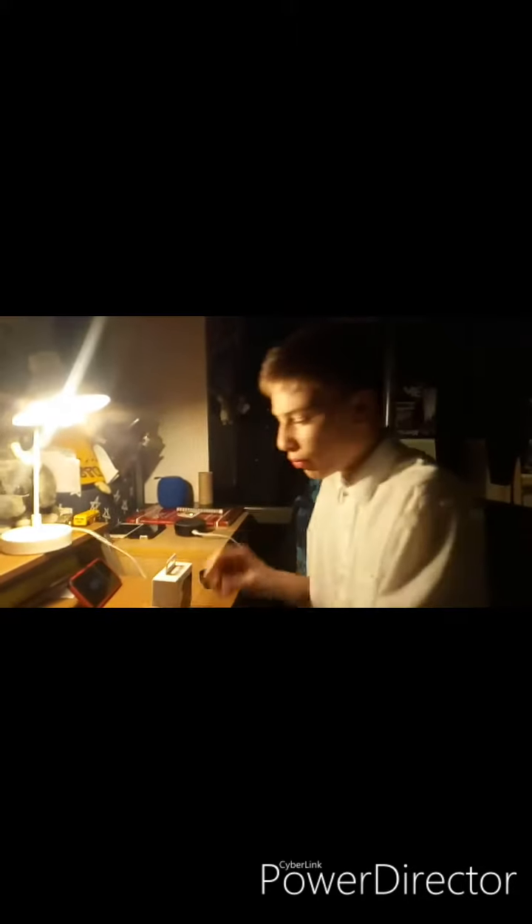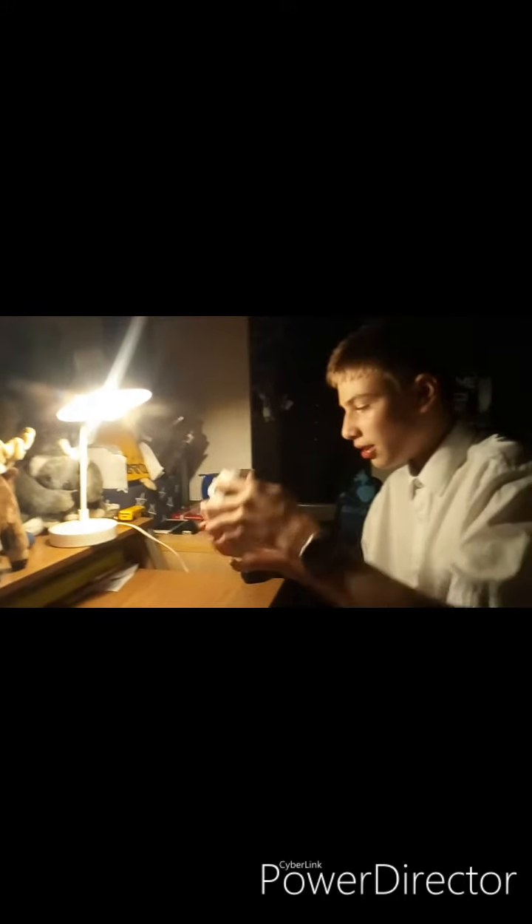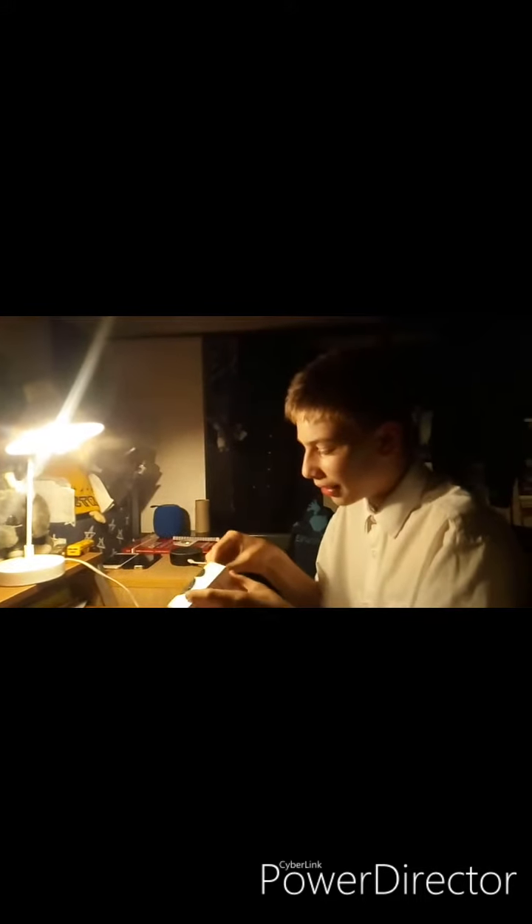So let's find out what's coming in the box. What comes in the box: you get a wired charging case, you get two buds — one for the left and one for the right. You also get the USB cable which you can use for other devices like your Samsung Galaxy phone. You get a manual as well.